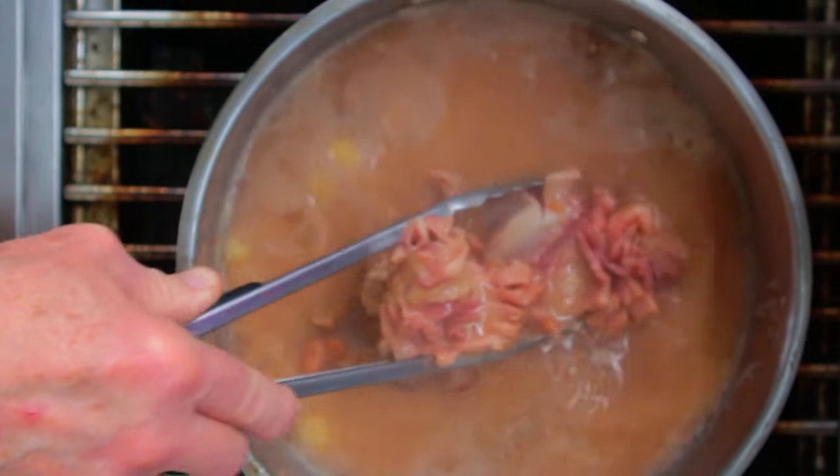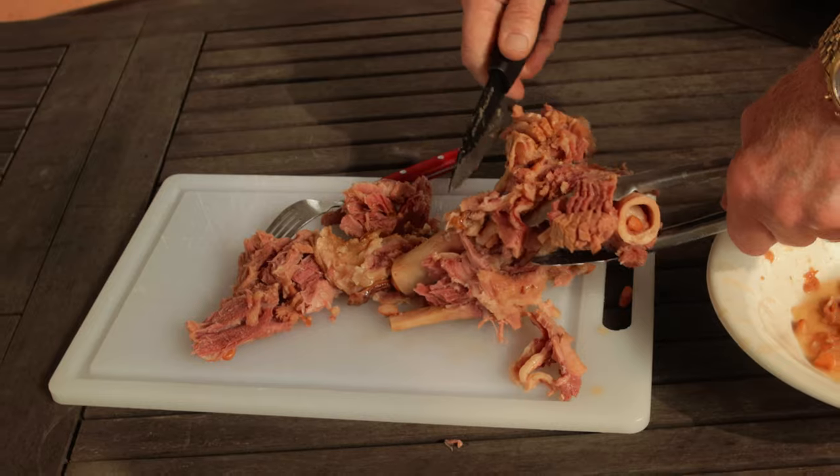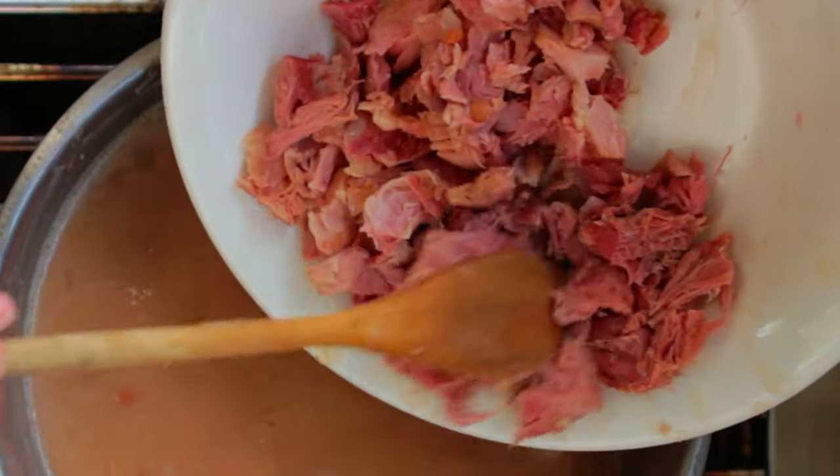After one or two hours you want to take it out, use a knife or a fork, and remove the ham from the bone. A good rule of thumb is if you don't want to eat it, nobody else does either. So all the good parts go back into the beans and discard everything else, including that bone.